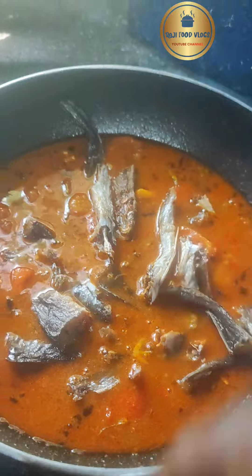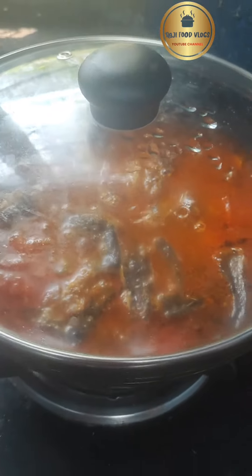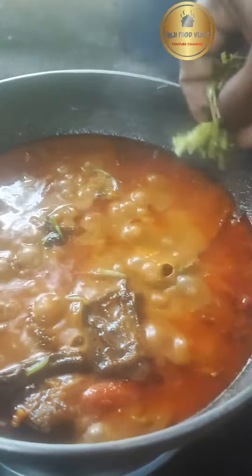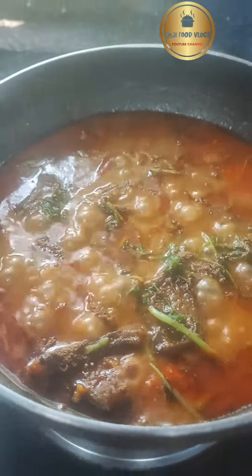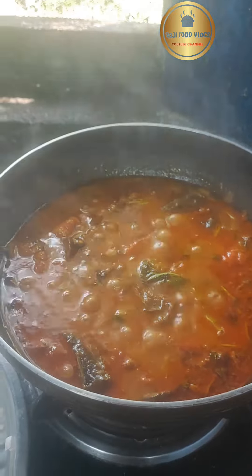Finally add a little dhaniya powder, fresh coriander, and garam masala. This is a very tasty dish - please do try it. Please subscribe to my channel and keep watching for more videos. Support like this means a lot, friends.